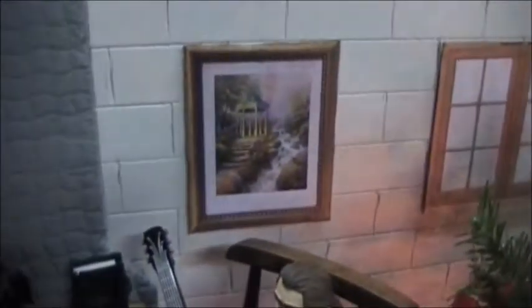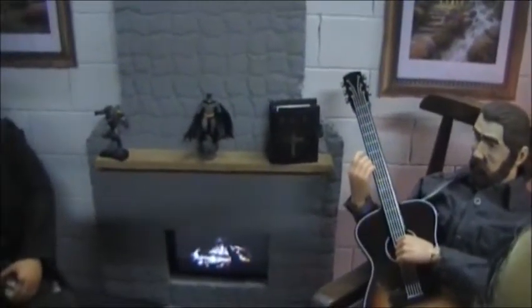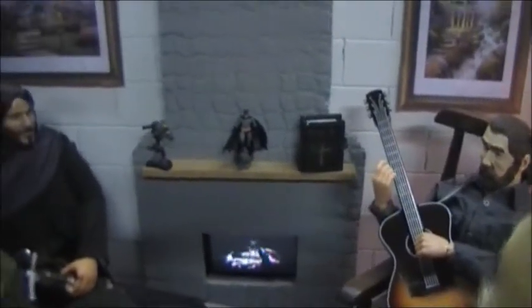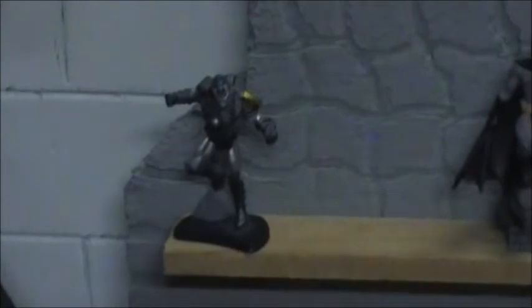We got some nice little pictures on the wall. We got the Bible — that should be the center of Christmas right there. And we got a couple of statues there: we got Batman and War Machine. Nice little statues there on the mantle. Another picture.